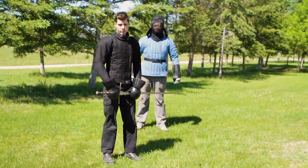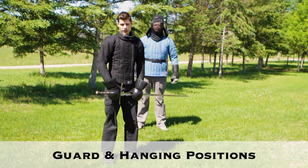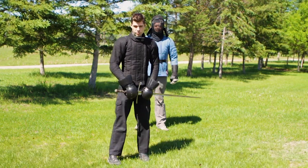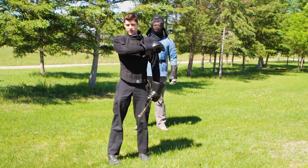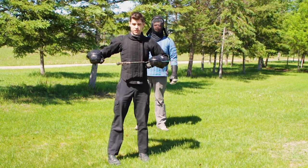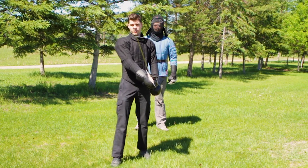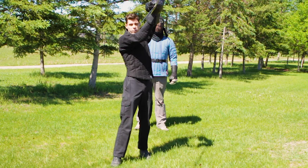Now I'm going to talk about the four corners, or the four peaks as they're generally known, and the guards and hanging. The four corners are basically formed by drawing a line down the center of your body and a line around the height of the solar plexus. You can protect one of these corners by being in a diagonal position with your guard.